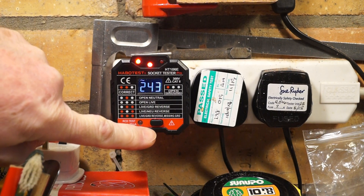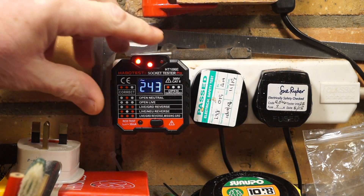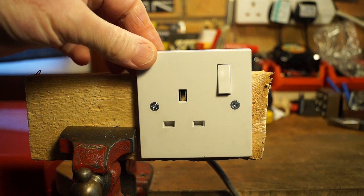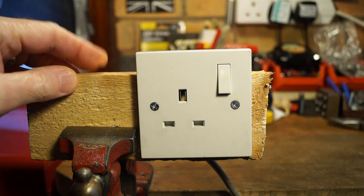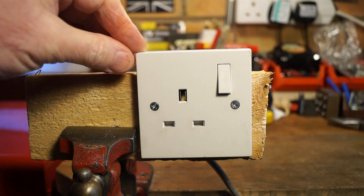We've got the RCD tester, which I'll demonstrate later on, but let's see if we can recreate some of these faults. Here we have a standard 13 amp socket that I managed to rip off one of the walls from Rathbone Manor — don't tell Mrs Rathbone. This is an ordinary everyday socket.